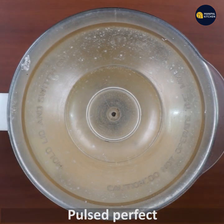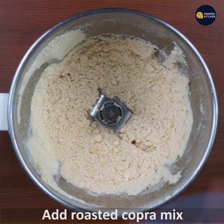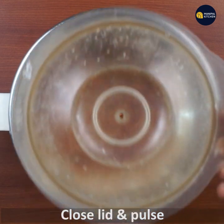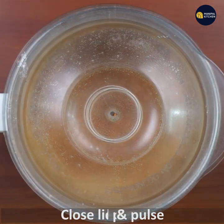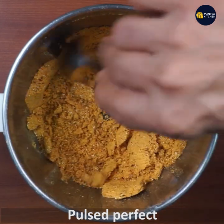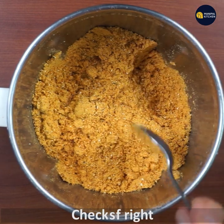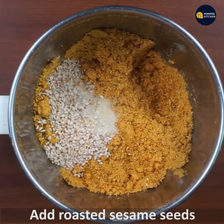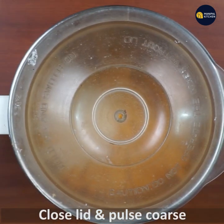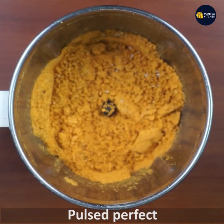Just pulse it. It's a little bit of a mix. Just pulse it. If you want to roast it, just pulse it up.